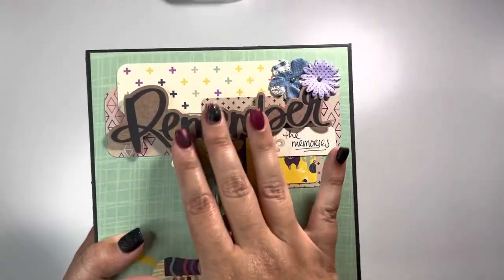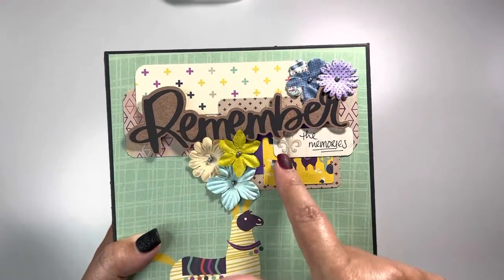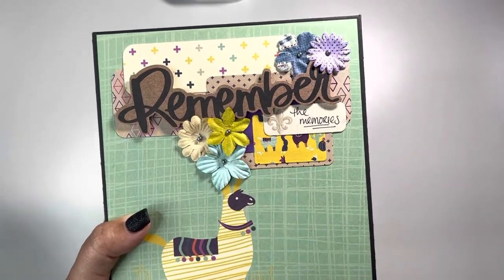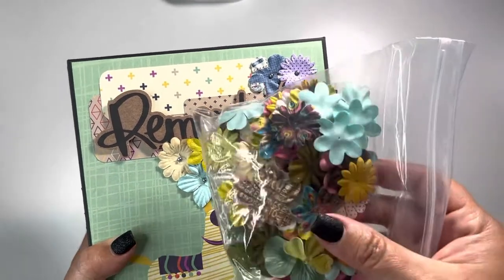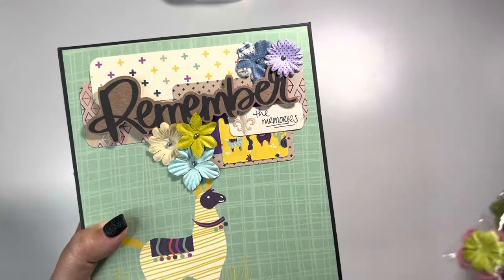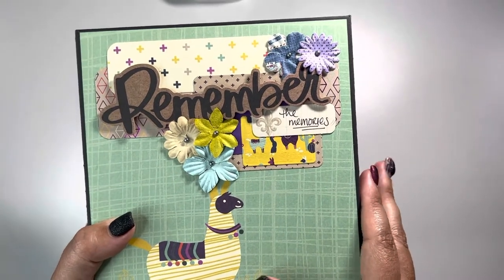Up here on the front I used a 'Remember' ephemera bit and then I pieced together and overlapped some of the pattern paper from the collection. I also used some old flowers — I don't know if any of you ever came across these, probably about 15 years ago. They used to come in plastic tubes that you'd find at Michael's, and I thought these colors went with the collection.